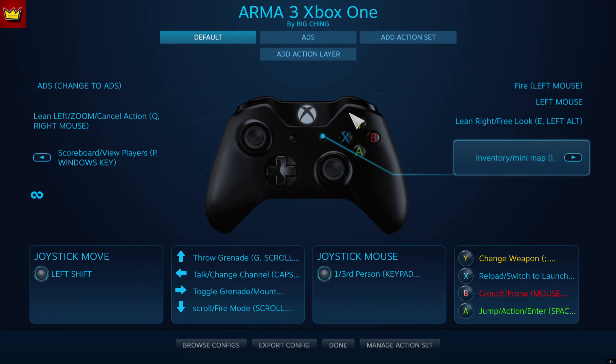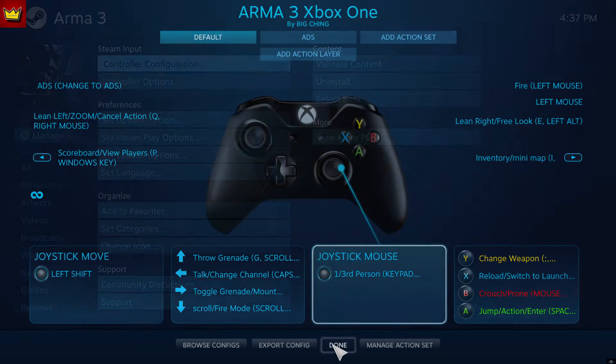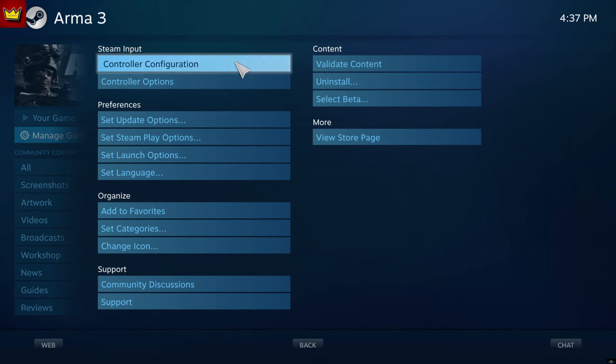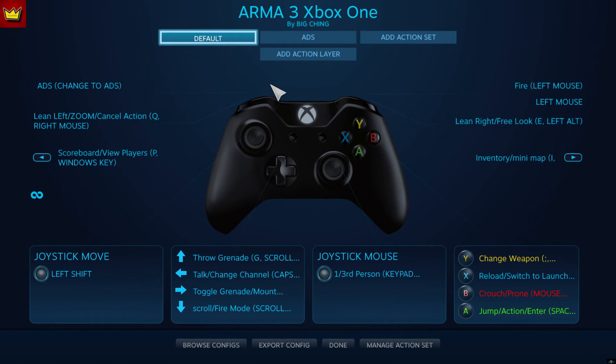What's up, YouTube Slims? I'm back, got another video for y'all. I've actually come out with my own customized controller setup for ARMA 3. This ARMA 3 controller setup is the closest to DayZ I could have possibly gotten. It is very good — I've used it a couple times and I've been really enjoying using it rather than my keyboard and mouse.